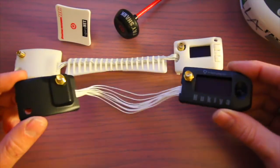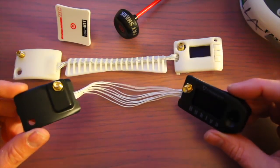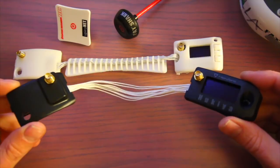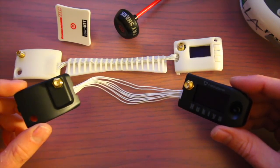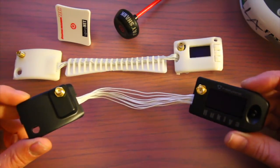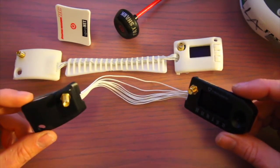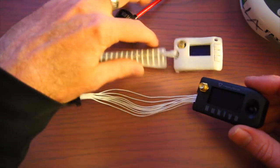These will install on the HD version 2 Dominators by Fatshark, and they'll also install on the HD 3s — the newest version — and should install on some previous versions as well. You might want to check with Fatshark or look at some other videos on YouTube. This might be one of the first early videos on the Huckia, but let's go ahead and show you how easy they are to install.